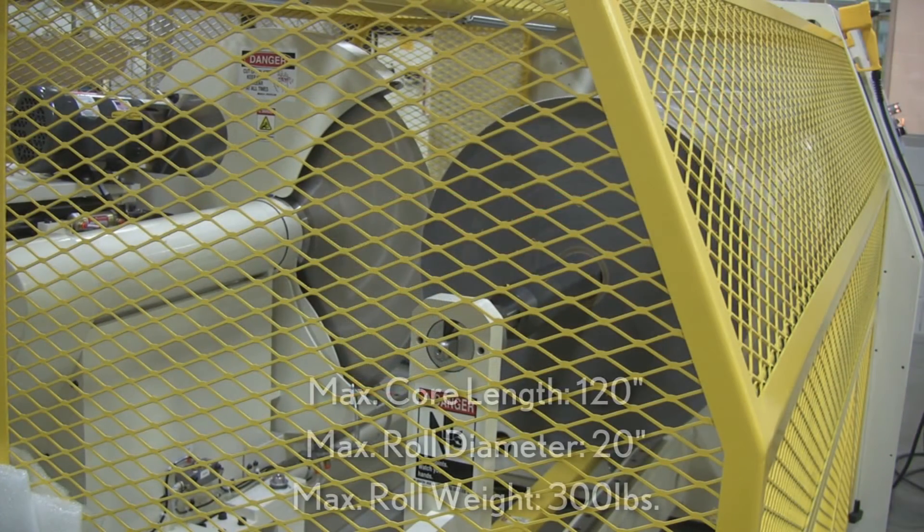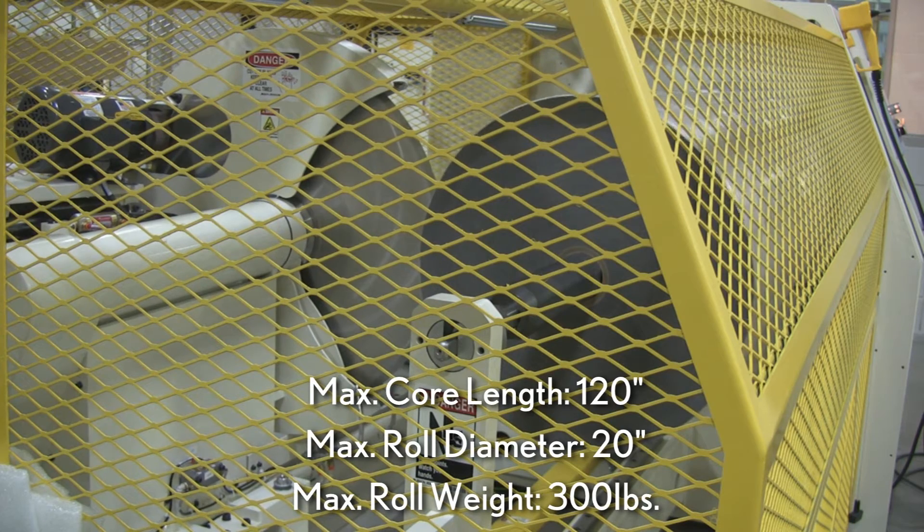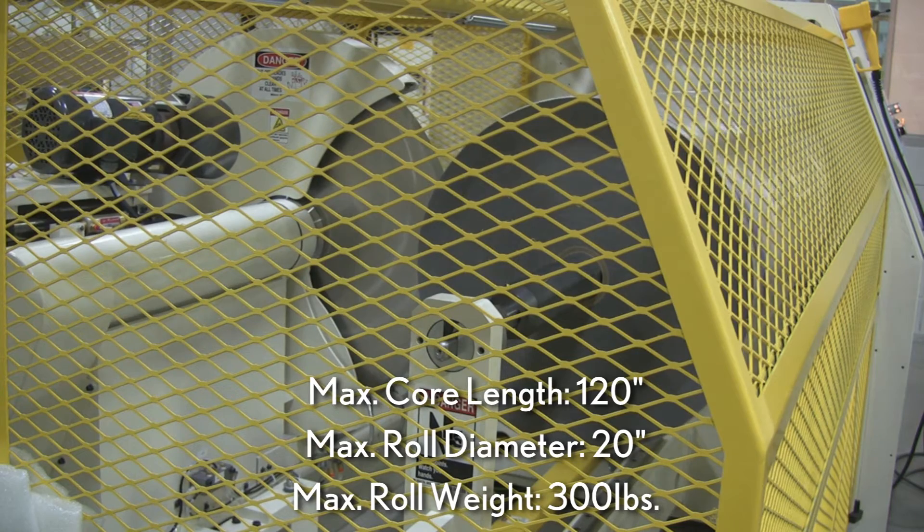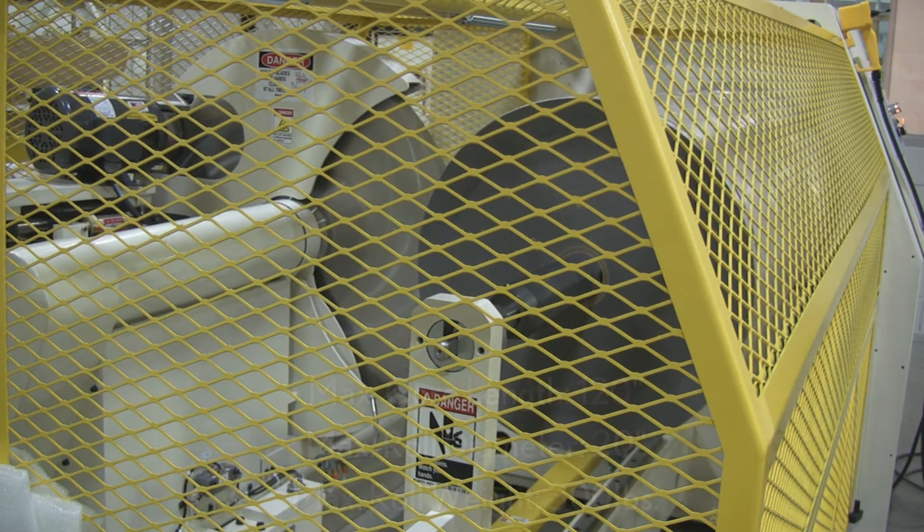The 3100 handles maximum core lengths of 120 inches, with a maximum roll diameter of 20 inches and a maximum roll weight of 300 pounds.